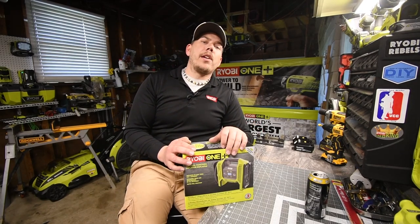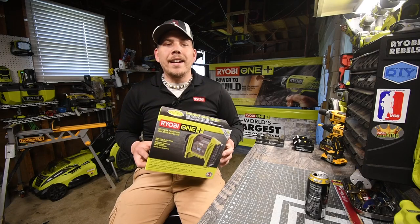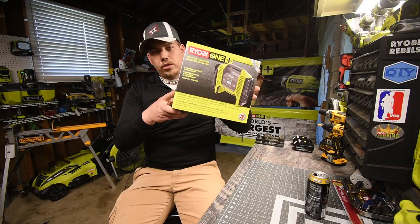Today we are going to unbox the Ryobi dual inflator and deflator tool.